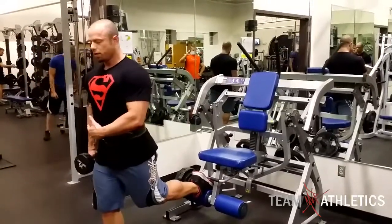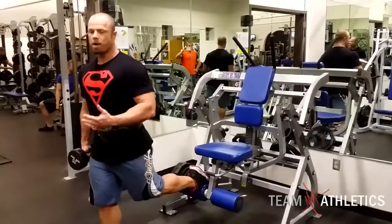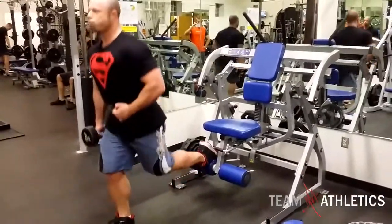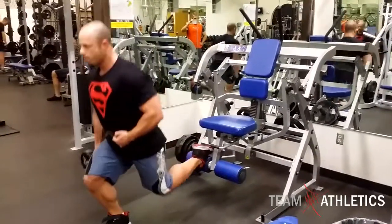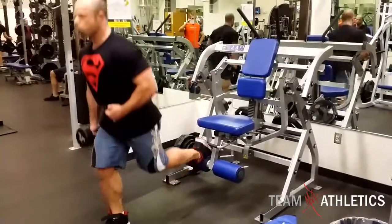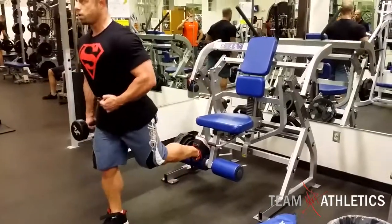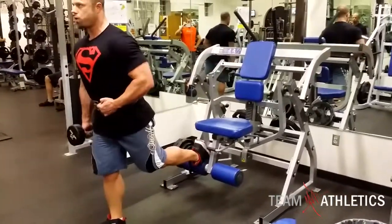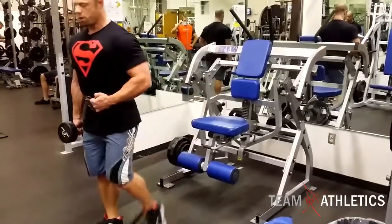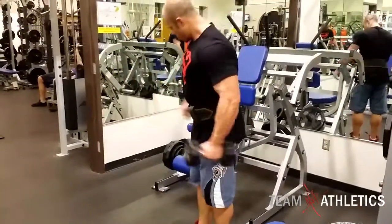It also works your core to help with balance, so take your time to first get used to it and do this. I would recommend probably doing lower weight — body weight — and go from that. Always breathe in all the way down, breathe out on the way up. Very important.